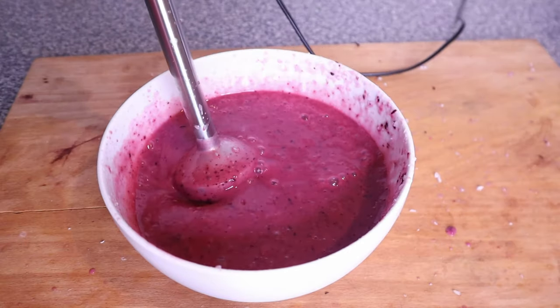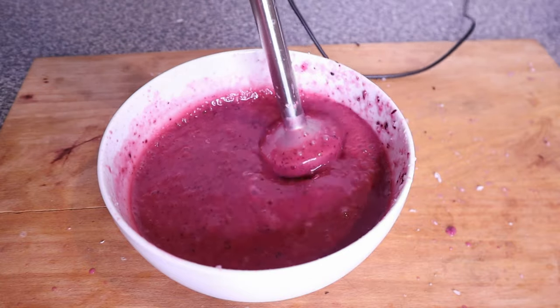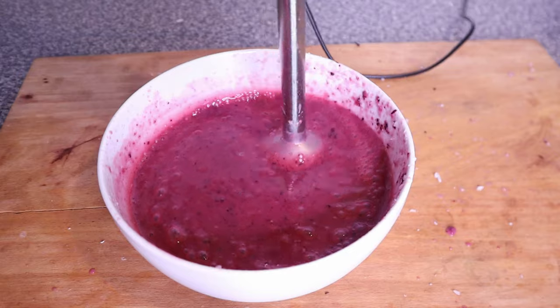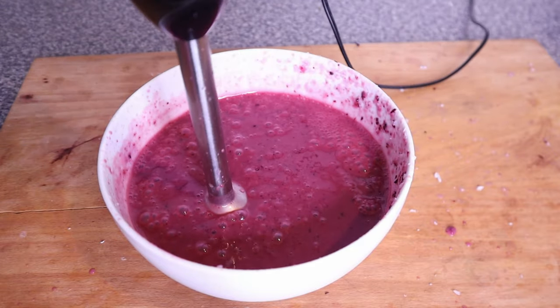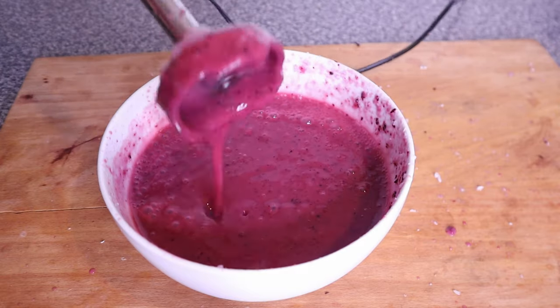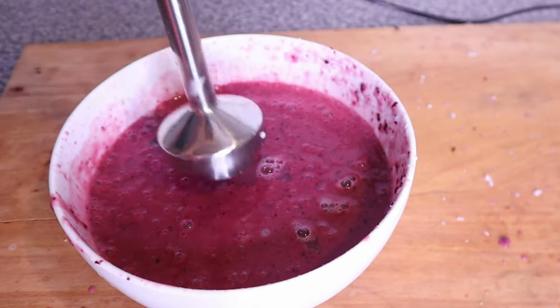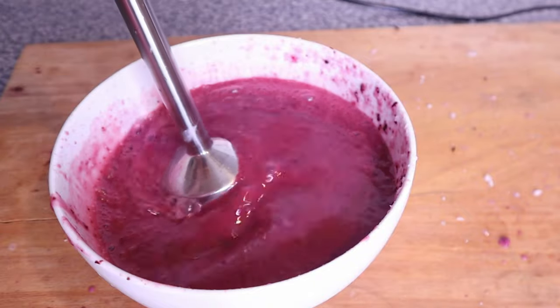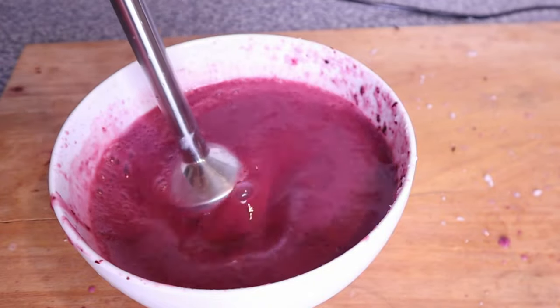Rice also increases shine and makes the hair a lot smoother. So blend everything until smooth. If you feel like the mask is too thick, just add a little more water and continue blending until the whole thing is really smooth.